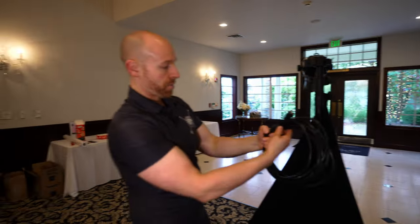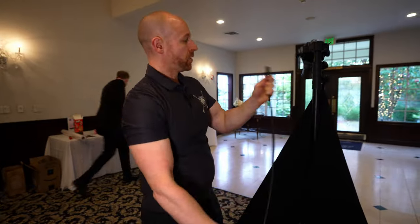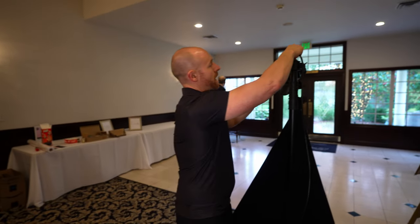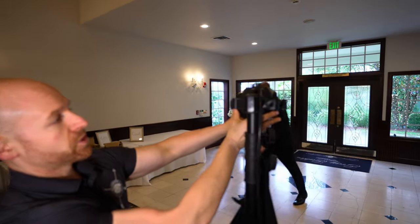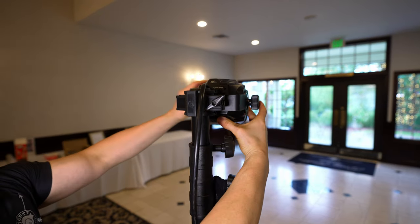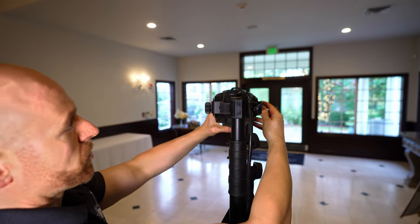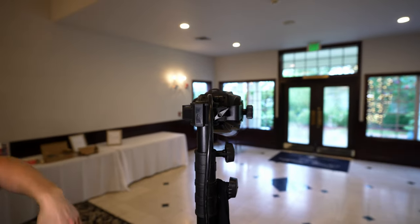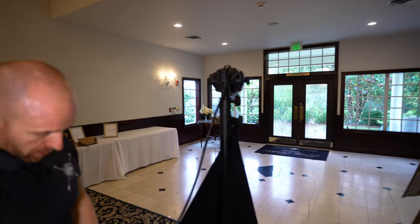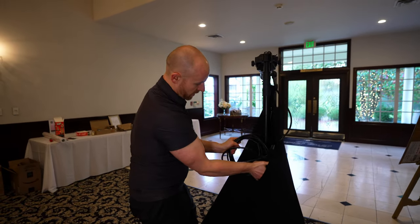So now we're going to take our power cord, plug this in on top, and then you want to loosen your knobs and make this about as straight as possible. You want a little bit of an angle down but as straight as possible, so that way you don't have to go super high with this. Once we have this, we're going to take this and put it inside the backing hole.